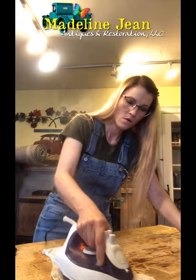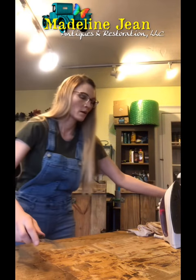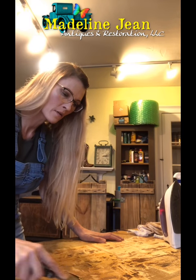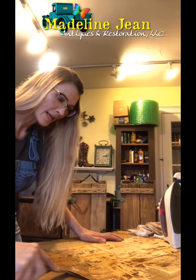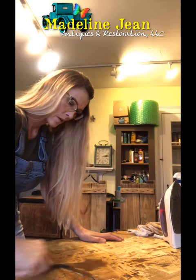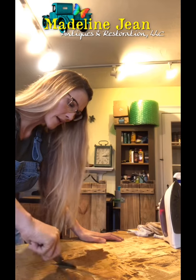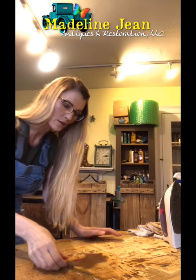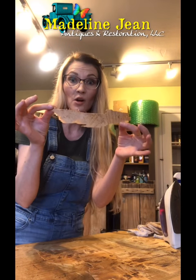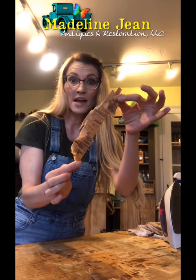There we go. I'm going to lift my rag off — please be careful, it is very hot. Do you see how easy it's lifting off? I work in really small sections. It is a tedious process but it's well worth the results. In that area I got this big section off — not too shabby!